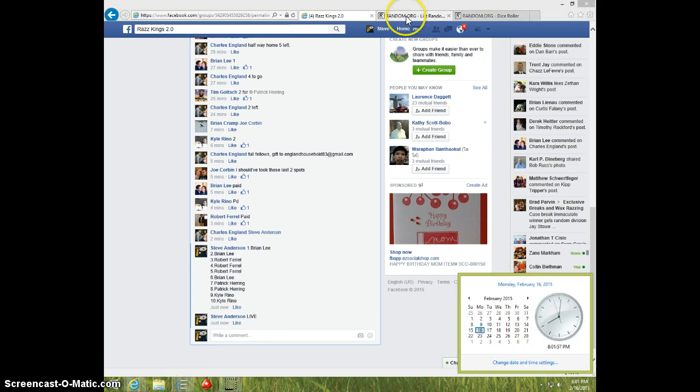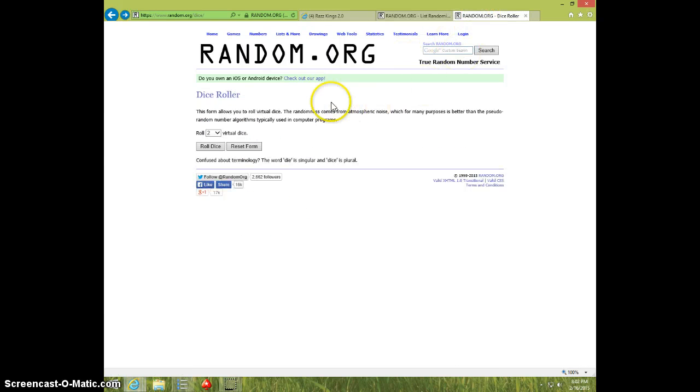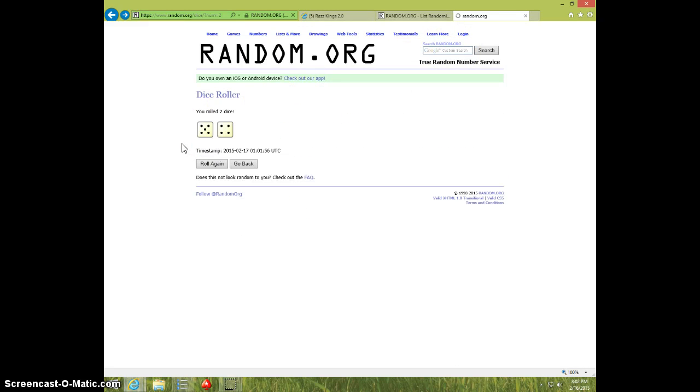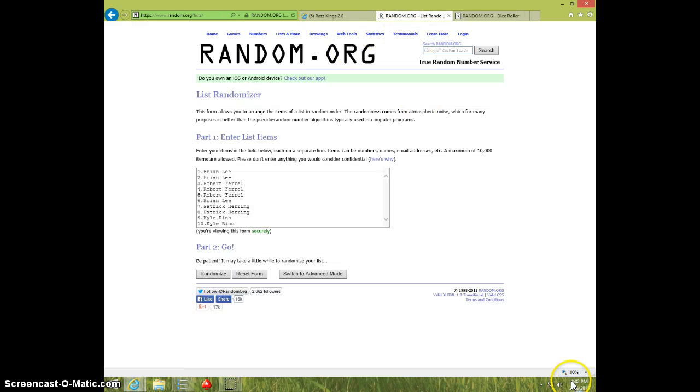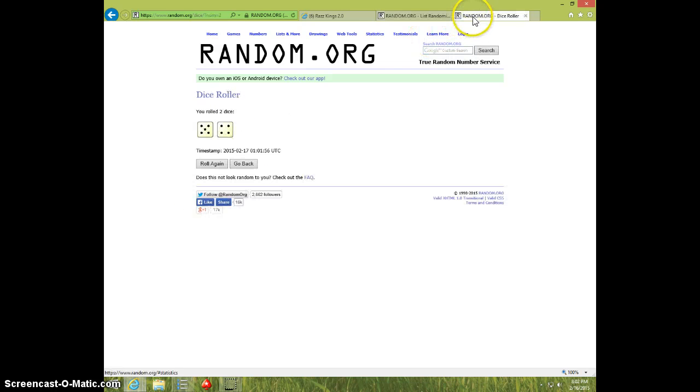801: face the list, two dice, no snake eyes, 9 times. 802: good luck — 1, 2, 3, 4, 5, 6, 7, 8 — Robert on top, Robert on bottom, dice rolls 9.